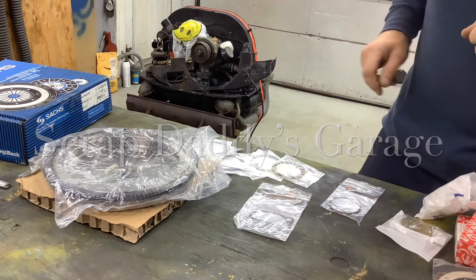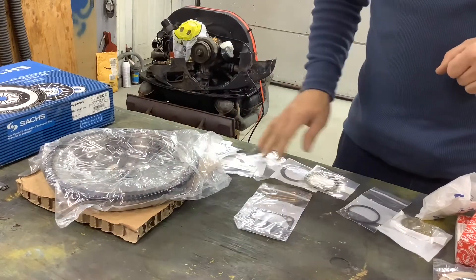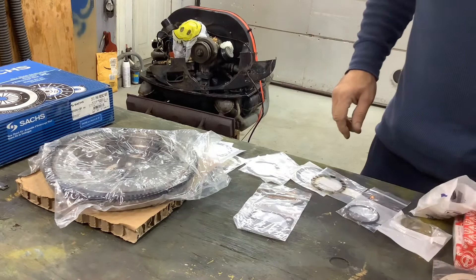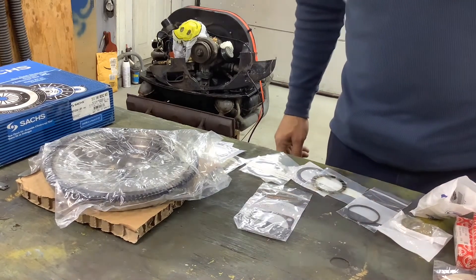Welcome back. All of our clutch parts arrived — we got a new clutch, a flywheel, an assortment of shims to shim the flywheel, and a new engine main seal. First step, we gotta get the old flywheel off.